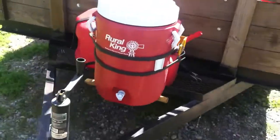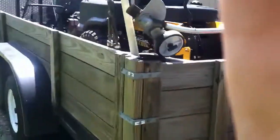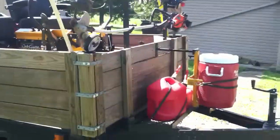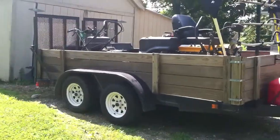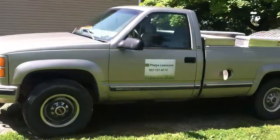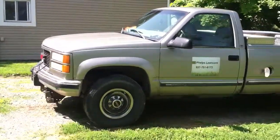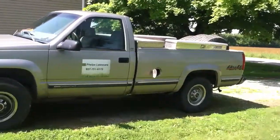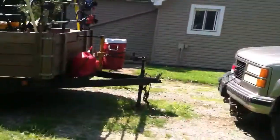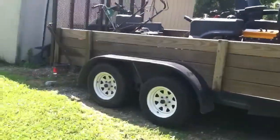Got a water cooler — it's nice to have on these hot days. Works out nice. There's the truck — Phelps Lawn Care. Put those tool boxes on there to hold all my stuff: trimmer line, tools, grease gun.